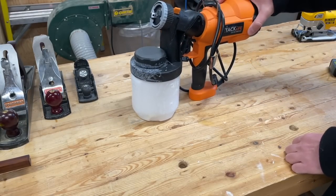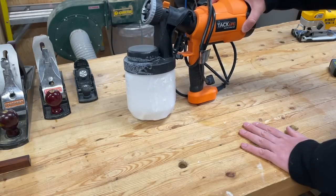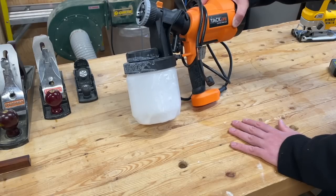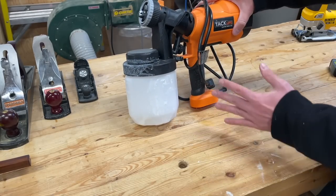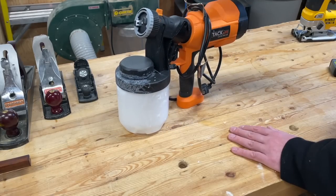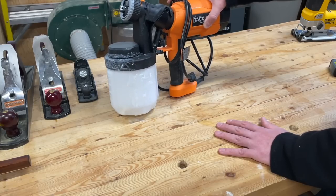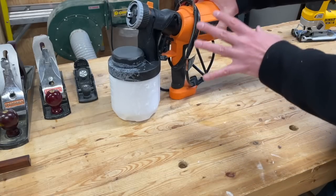Moving on to an electric spray gun from Tack Life, a discount Amazon brand. I was getting into finishing with paint and other finishes. You can see the white residue on it — this thing is awful. It doesn't work well; you have to thin the paint so much to use it and it still doesn't come out evenly. An HVLP sprayer is definitely on my list eventually. Rather than buying something mid-range and decent, I went super cheap trying to avoid the expensive option, and that was a huge mistake — probably the biggest waste of money so far.